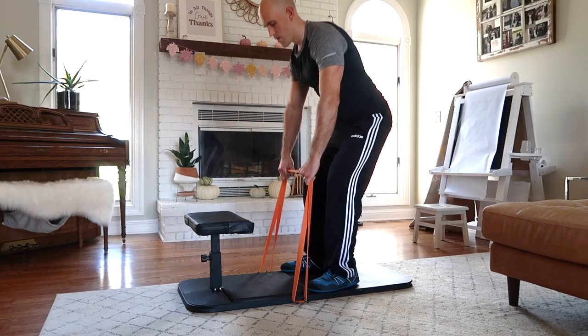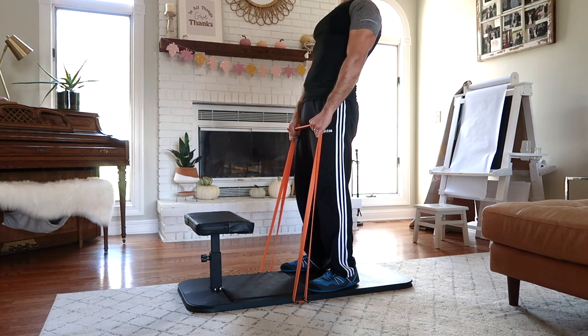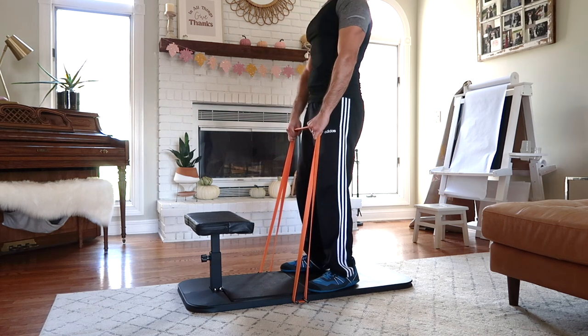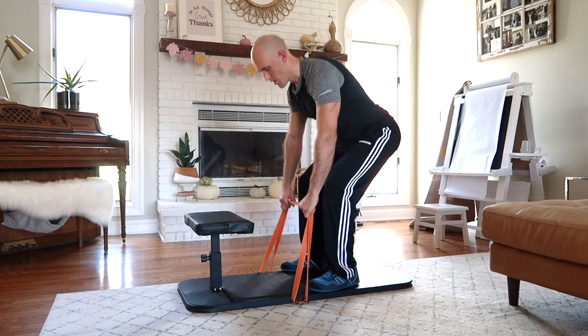There are also band deadlifts. You do these by using the provided resistance bands, putting them on the pins on the sides of the base, and then doing deadlifts with the bands as resistance. Deadlifts are a great exercise — often overlooked by people doing bodyweight training because it requires weight — but it's a perfect bend-and-lift movement for building strength and mass. Using bands is a great way to incorporate them.